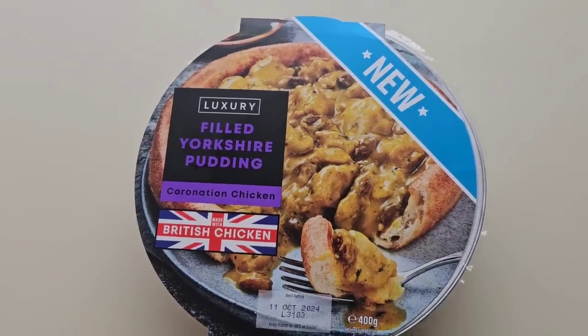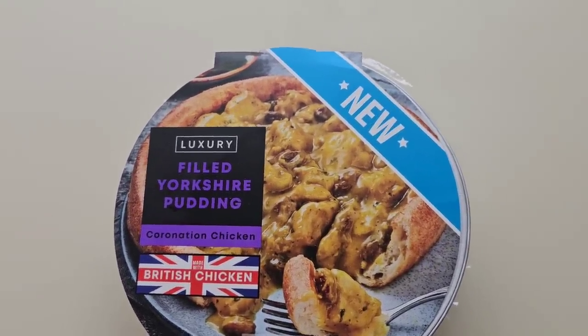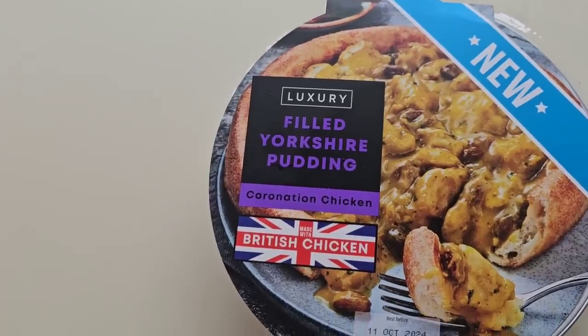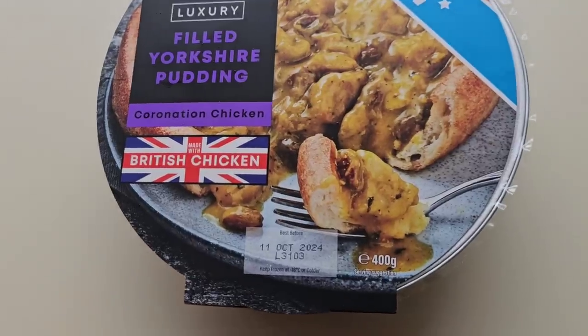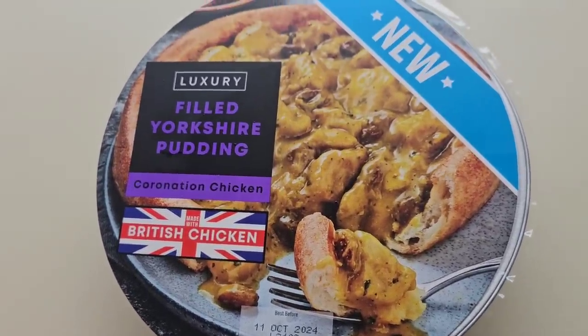I'm having a walk around Iceland as you do, and I stumbled across this new luxury filled Yorkshire pudding Coronation Chicken — made with British chicken, 400 grams. There is a serving suggestion. It was £3.75. Coronation chicken in a Yorkshire pudding — I don't know, I had to get it just to try it.